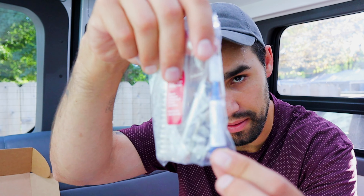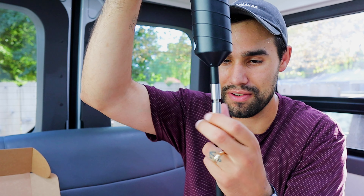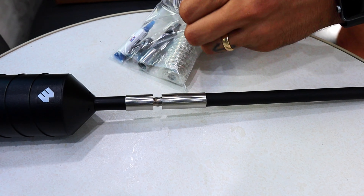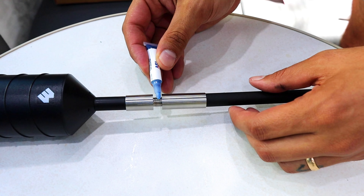I remember reading in the instructions that it says to use thread lock on all threads. They provide a blue thread-locking compound — it doesn't look like a super hardcore glue, so you can still get it off, but it's going to keep stuff from rattling loose. I screwed this in, but I'm going to unscrew just a little bit, add a little thread lock, and we should be good to go.